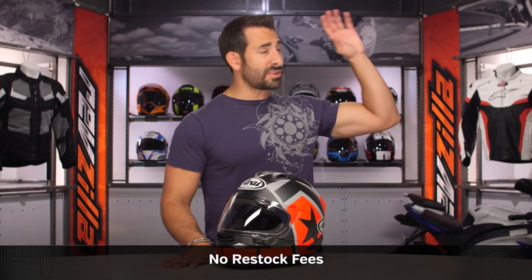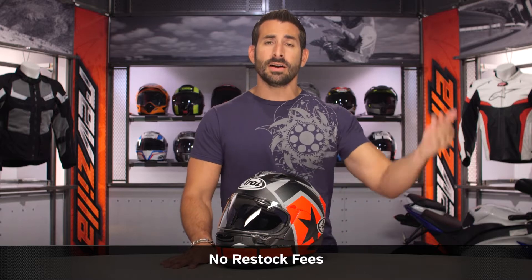Watch that detailed breakdown video. I'd also love it if you click our logo, subscribe to RevZilla on our YouTube channel, leave me your comments, your questions, your feedback on this new Vinales II graphic.